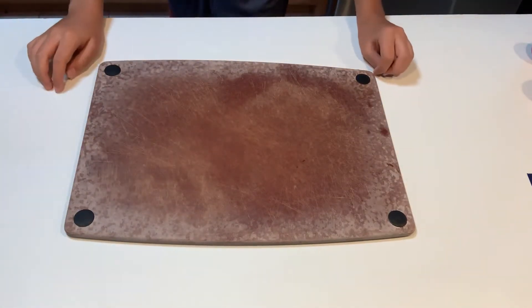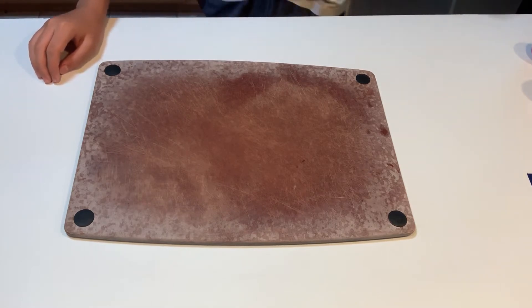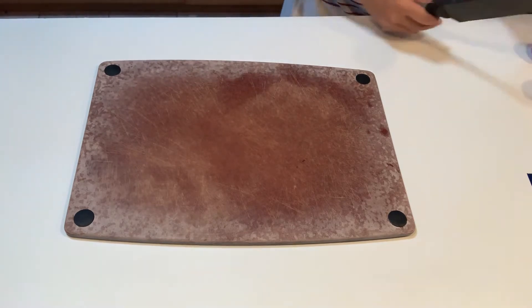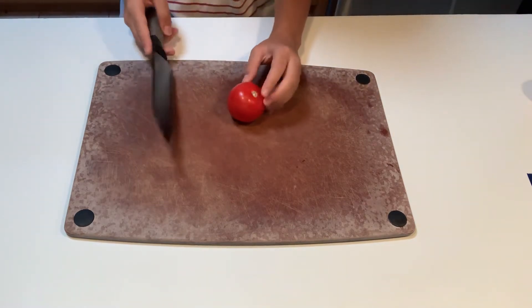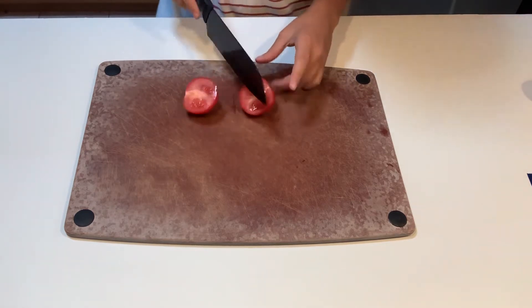Hey guys, so today we're going to be doing another YouTube video — a cheese stick challenge part two, because of popular demand. I've been getting death threats to do it — joking — but seriously, a lot of people started yelling at me to do it, so we are going to be doing the cheese stick challenge part two.